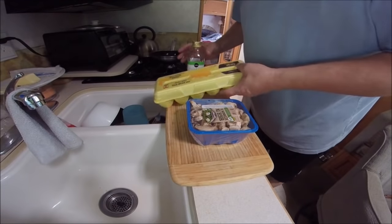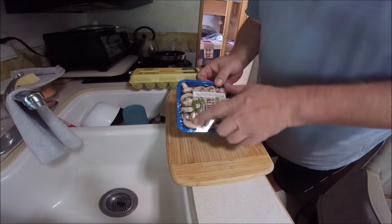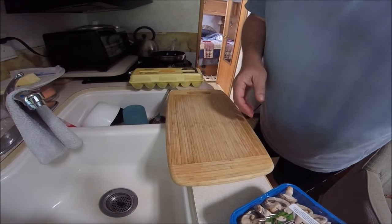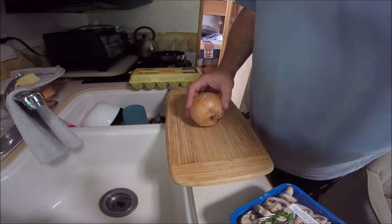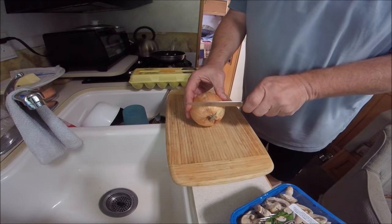Salt and pepper, and that's my supplies. For some of you this might look familiar because I learned this from RV Dabs. Positioning the camera is probably the biggest challenge, so hopefully I'm getting all this. I'm just gonna use a little bit of mushroom, but I want to go ahead and dice up some of this onion.